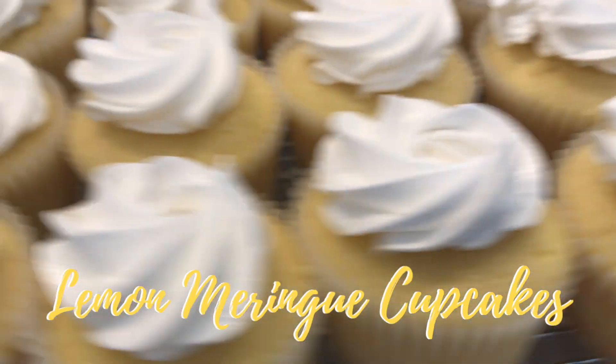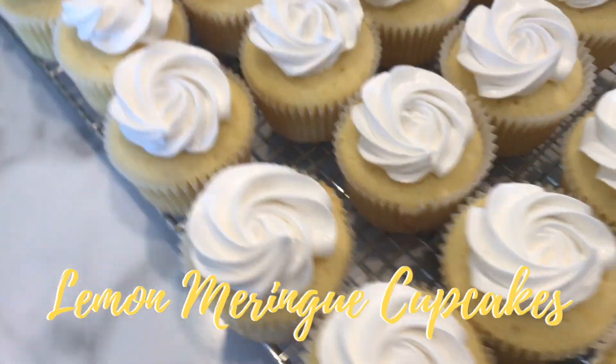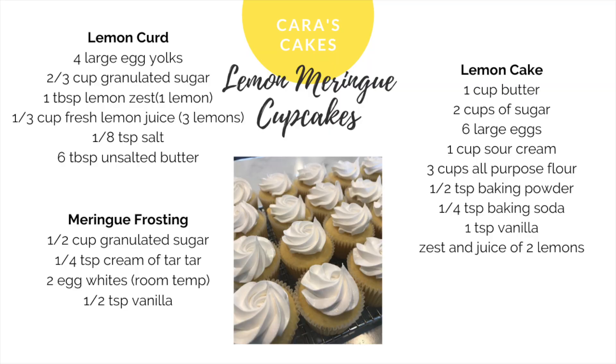There are three parts to this cupcake: you have the cupcake itself, the lemon curd in the center, and the meringue frosting on the top. If you want to bake along with me, screenshot this recipe card and follow along with my instructions and we can bake together.